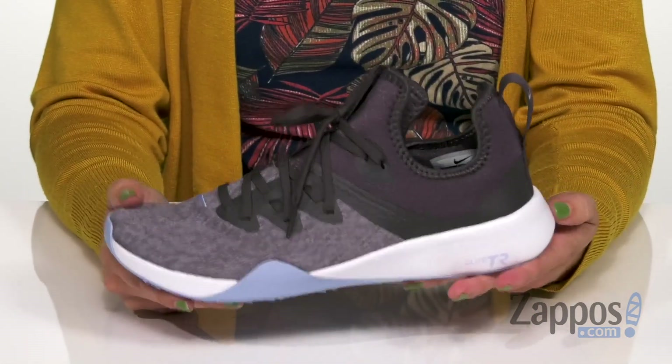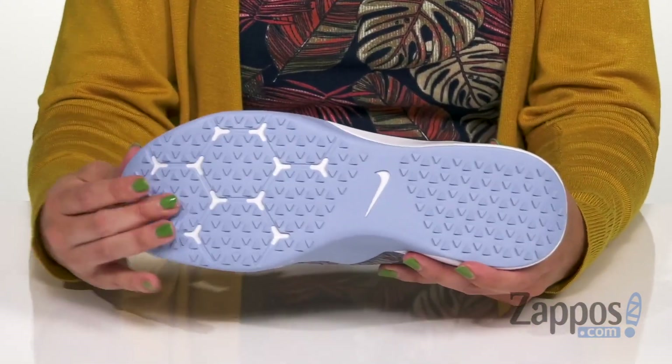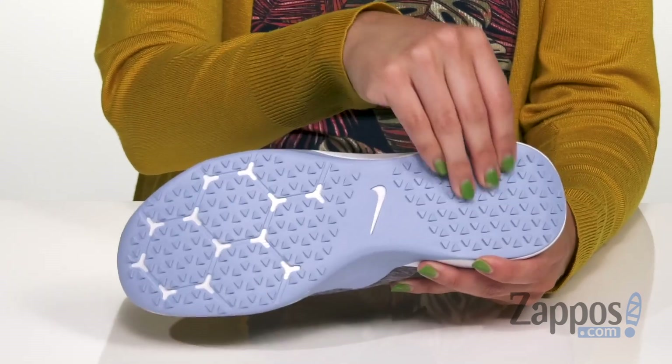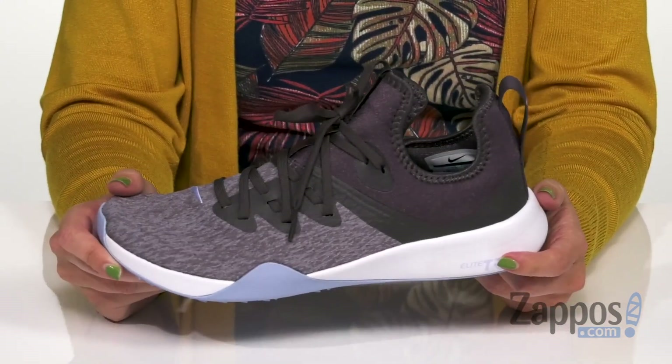It does have great flexibility throughout, with nice cushioning in the midsole to give you great energy return. The bottom has tons of little rubber pods and grippy material, so you've got grip on all sorts of surfaces.